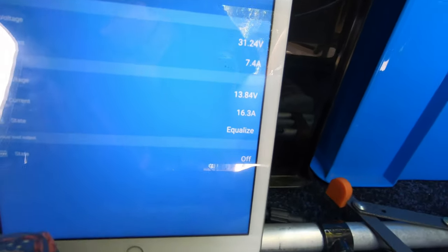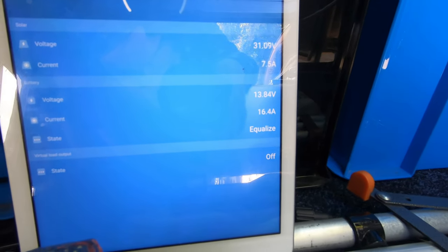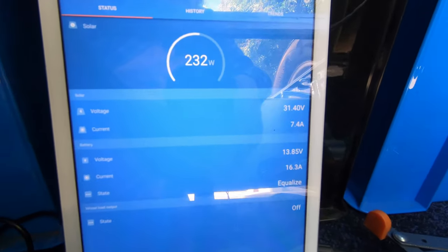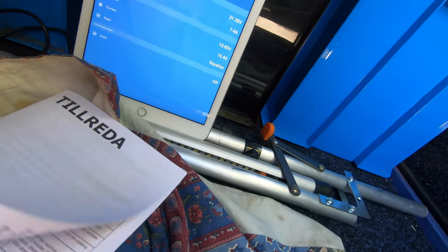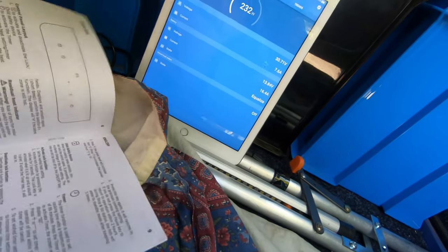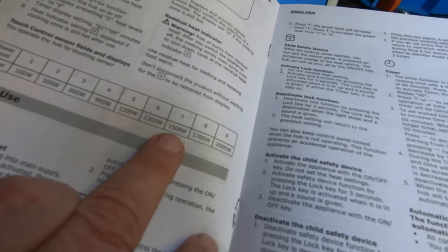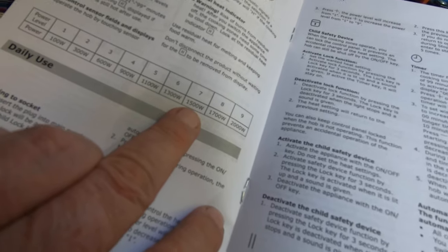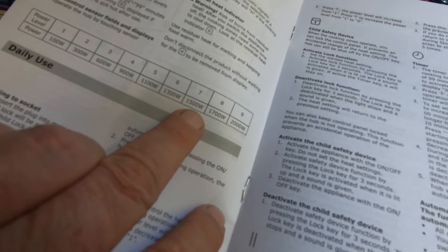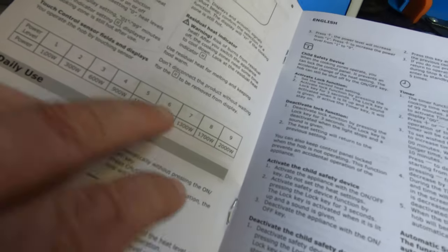Currently we're putting 16 amps still into the batteries. That's from the solar. Now according to the book here, that's the code. I'm going to run it on number 7 — 1500 watts. If I want it to go any more than that I've got to increase my fusing, but 1500 watts should be okay.